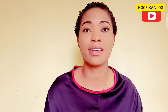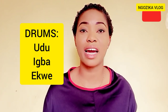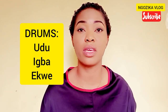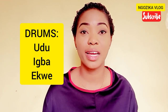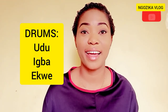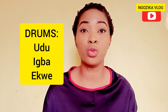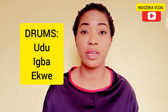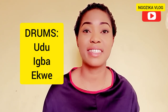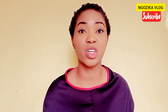First on our list today is the drum. Traditionally, we Igbos have three kinds of drums: the Udu, the Ewa, and the Ekwe. Now let's explain what they look like and their different significance in our Igbo tradition and culture.